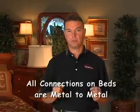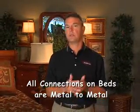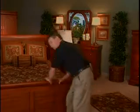Let's talk about bed construction. Be it youth or adult, we do things right. All of our connections on our beds are metal to metal. We attach a piece of wood to the metal bracket that holds the bed, and then attach one to the side rail. What that does is make a sturdy, quiet bed that's easy to assemble and disassemble if you want to move, but also makes it more durable.